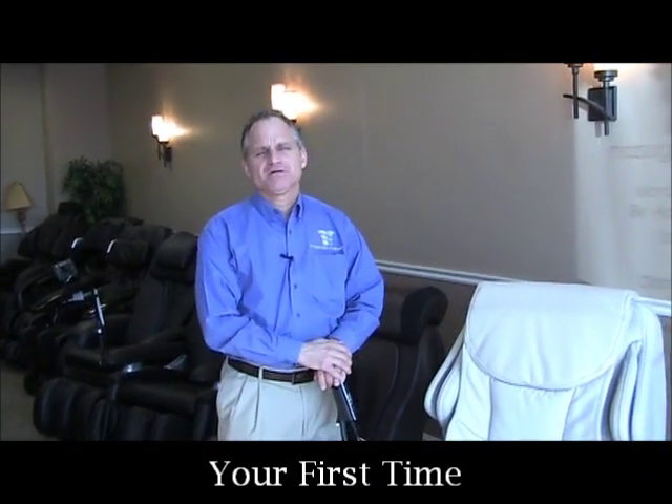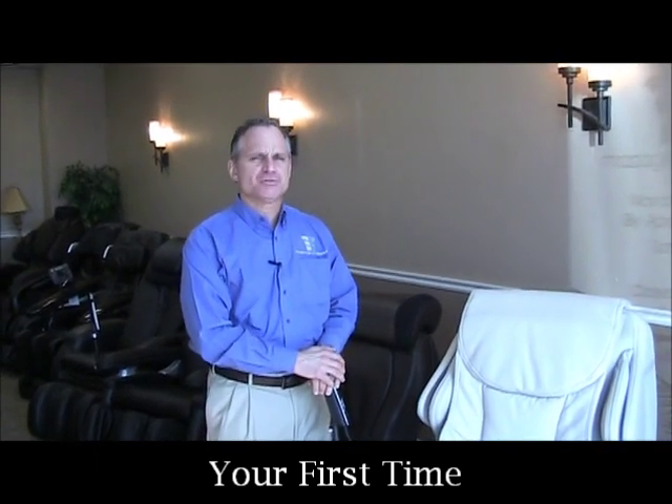Hi, this is Dr. Alan Widener from MassageChairRelief.com, and today we are going to demonstrate the Panasonic MA70 and how to use it on your first time.